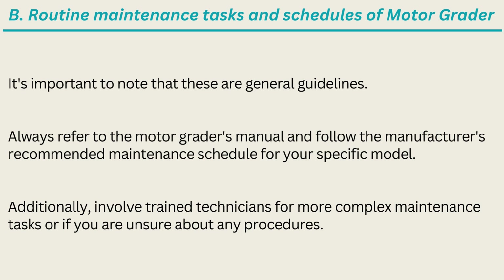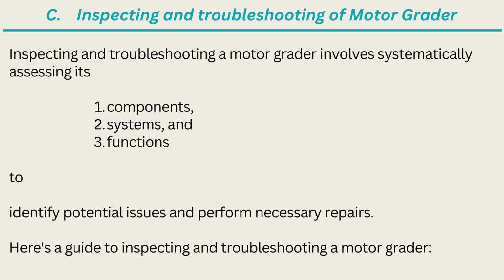Additionally, involve trained technicians for more complex maintenance tasks or if you are unsure about any procedures. Inspecting and troubleshooting a motor grader involves systematically assessing its components, systems, and functions to identify potential issues and perform necessary repairs. Here is a guide to inspecting and troubleshooting a motor grader.